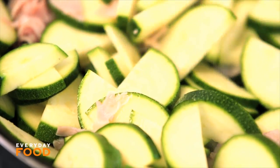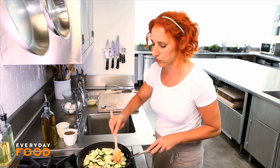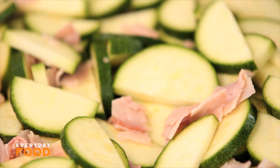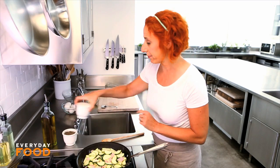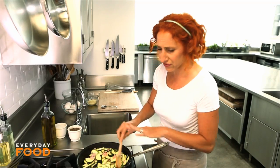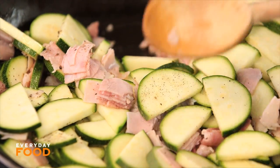This just needs to cook until the zucchini is soft. Remember that the eggs don't cook that long, so you want to make sure your fillings are properly cooked before you add your eggs. Season with some salt and some pepper. Give it a stir every once in a while — it should take about five minutes.